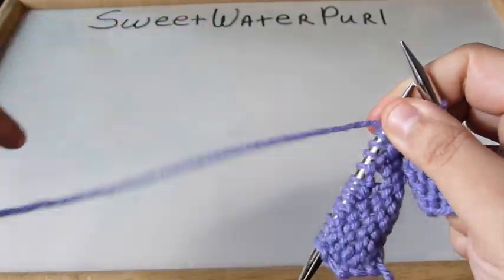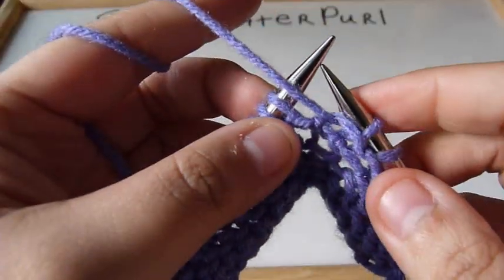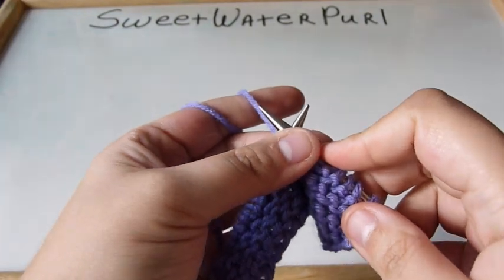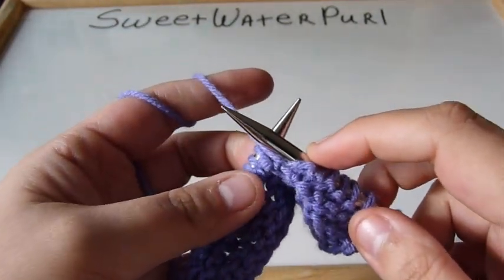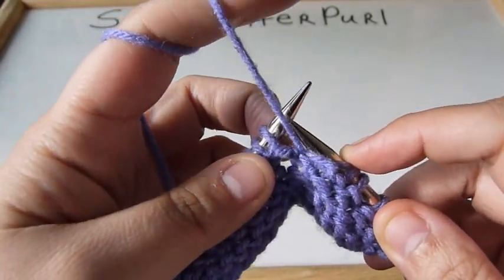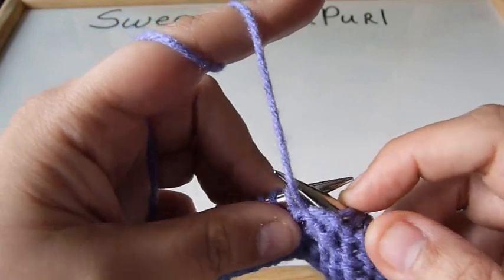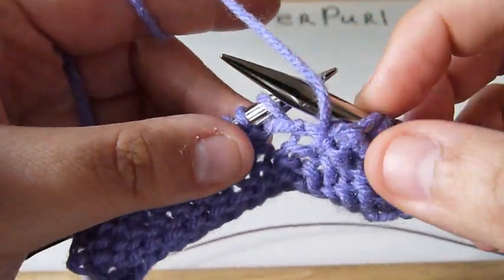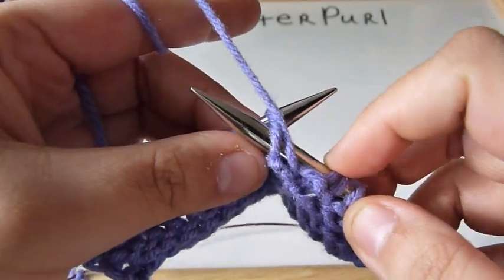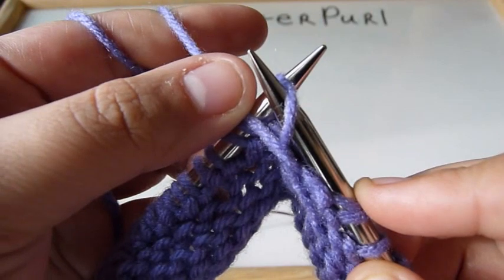What I do is I let the yarn go before the stitch. Of course it's going to be over this right-hand needle. I go through the stitch, I back up, allowing the working yarn to go forward.